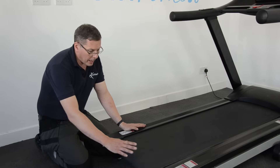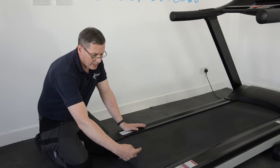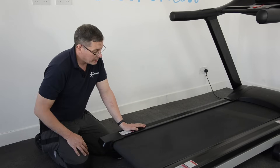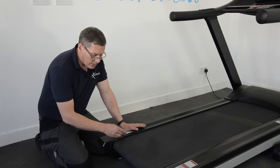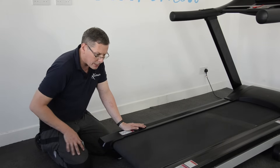We've got a treadmill here and there's a problem with the running belt. You can probably see that it's running too far towards my side, too far to the left. And also if you listen to it, you can hear the side of the belt is rubbing against the inside of this part here.